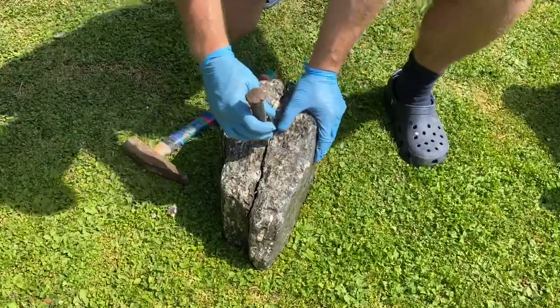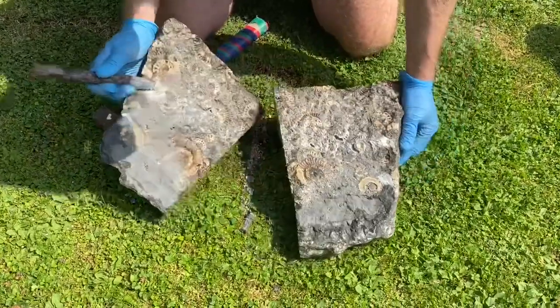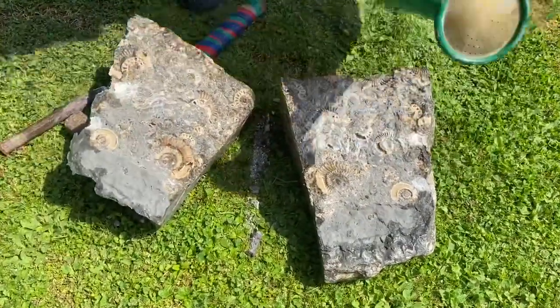Opening up the block is fascinating to see. For the first time, the light shines on these 180 million-year-old ammonites from the Jurassic Age.